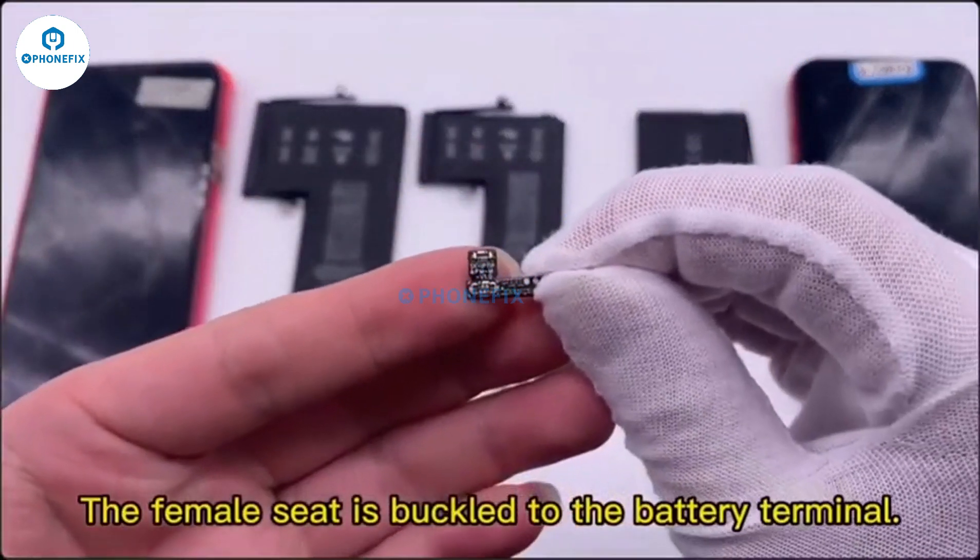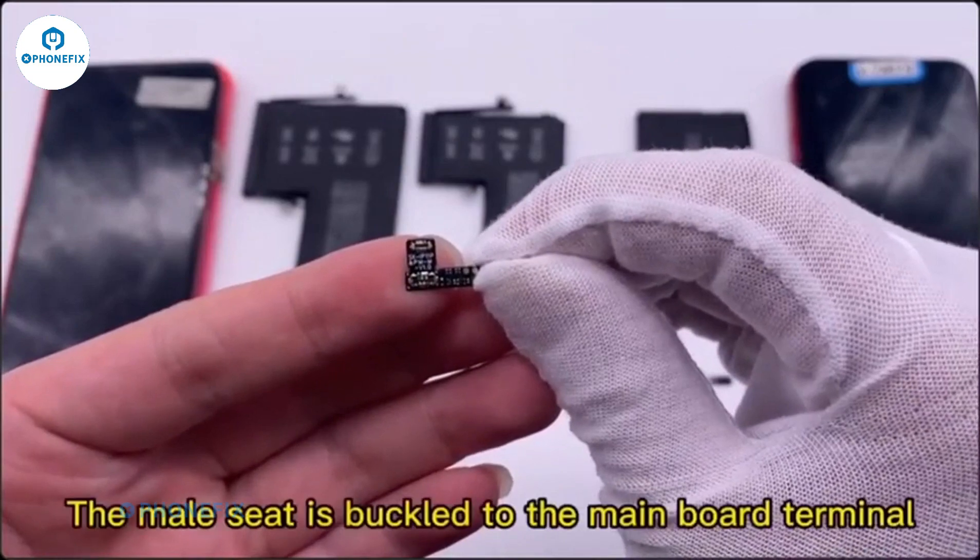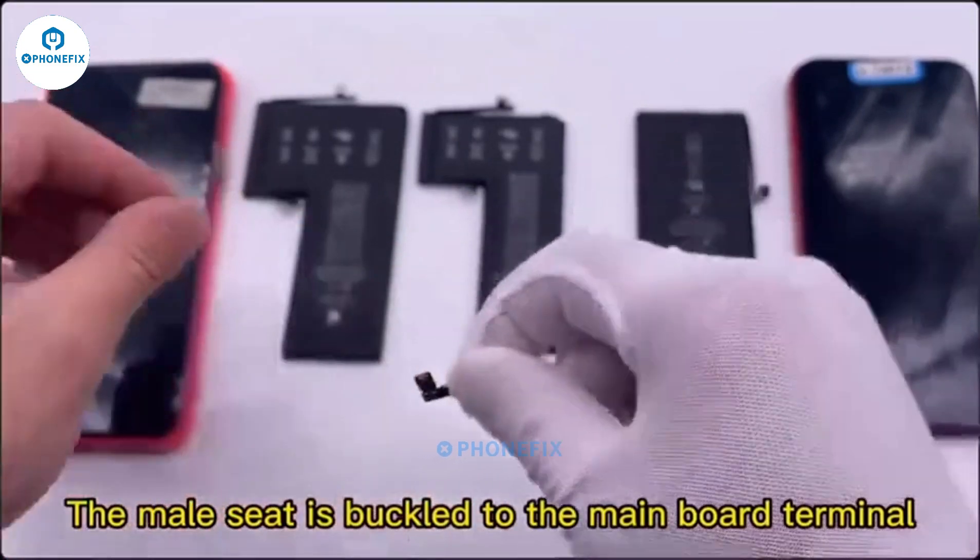The female seat is buckled to the battery terminal. The male seat is buckled to the main board terminal.